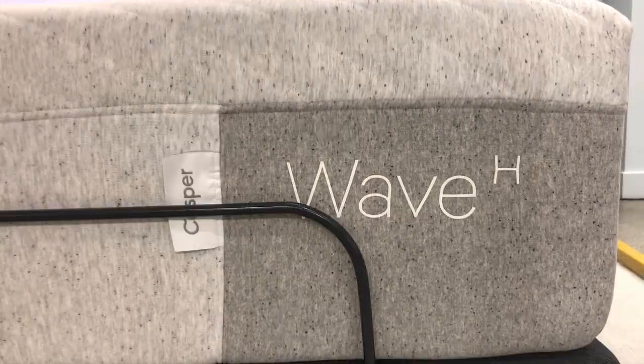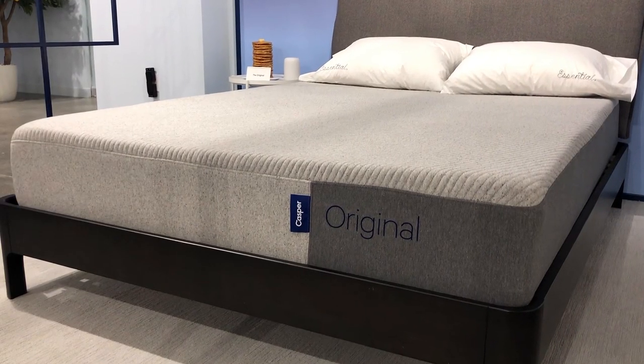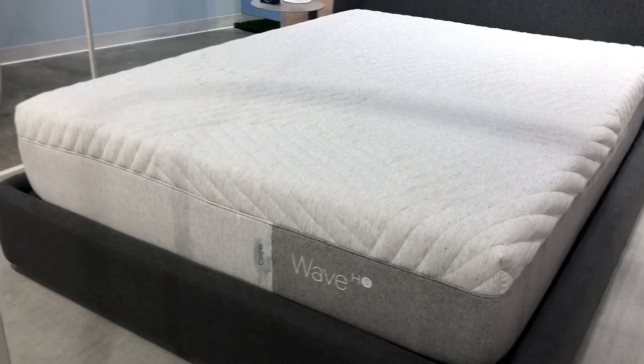In total, the core Casper collection consists of what we would think of as six different models. The company kind of thinks of it as three different models — the original, Nova, and the Wave — but because all three of those come in two different varieties each, we think of it as six unique models. The original comes in an all-foam design and a hybrid counterpart. The Nova and Wave both have the hybrid version as well as the hybrid with Snow cooling technology. So essentially you've got six total options. This lineup starts at about $1,095 in a queen size and goes up to about $3,195 in a queen size, before any GoodBed discounts are applied.